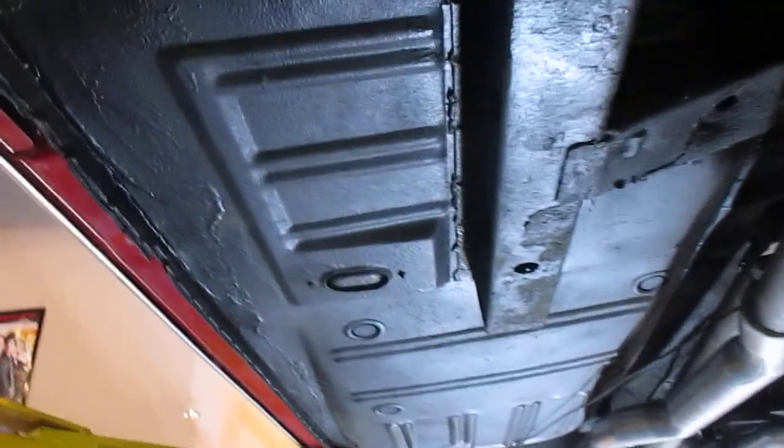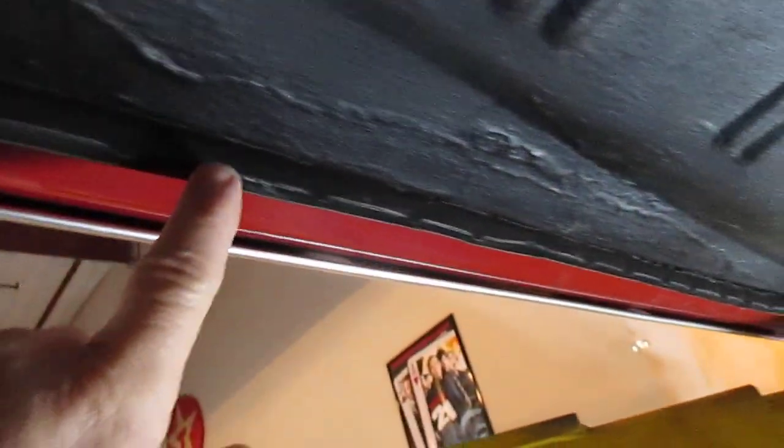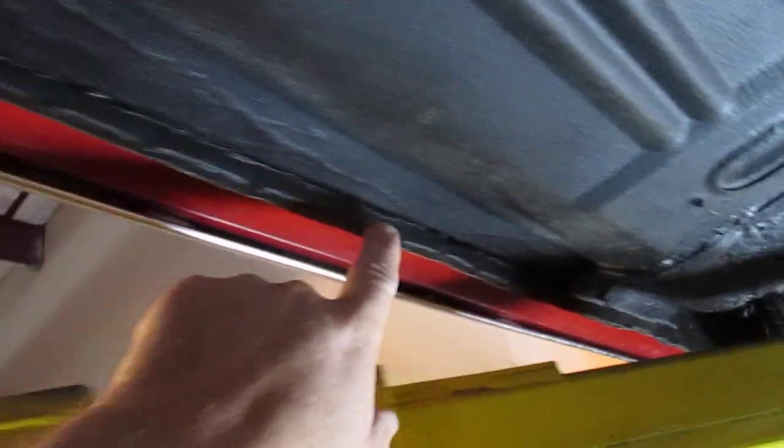The subframe comes back here and the corner brackets are all good. This car was originally undercoated, but it obviously needed pans. They did cut in full pans all the way down the whole length of the car, and they did weld the subframe back to the new pans. The new pans — they did a real nice job of welding the pans in.